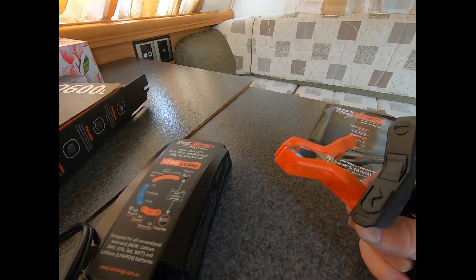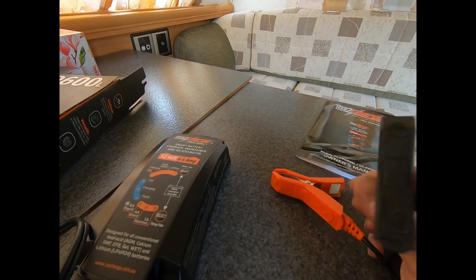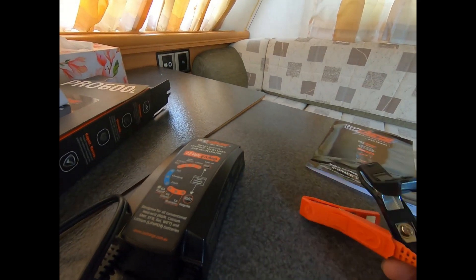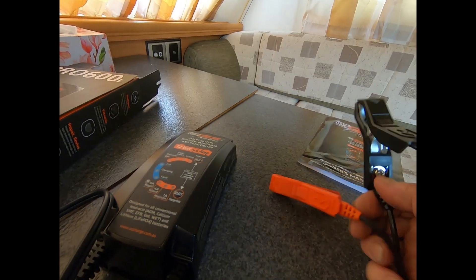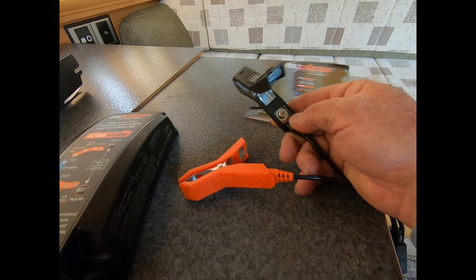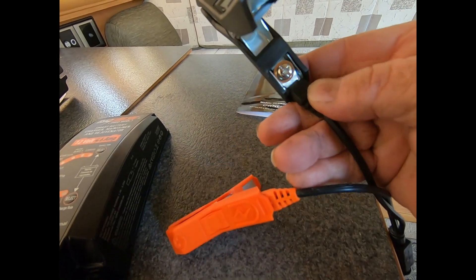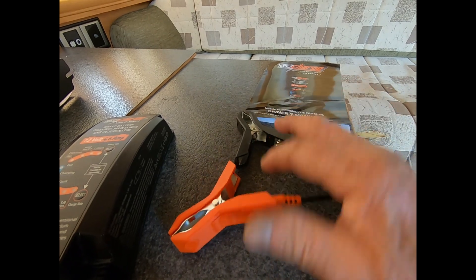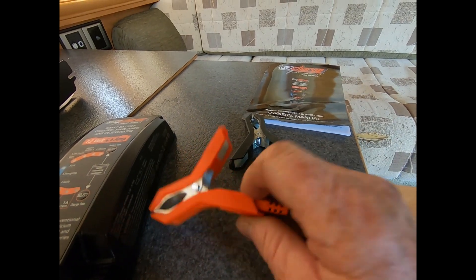Red is positive, black is negative. Now if you want to have it connected straight to the battery, all you do is undo these screws here — you can see those screws — you undo them and you've got an eyelet terminal. That's what I'm going to be doing, but I've already used this once to see how it works.